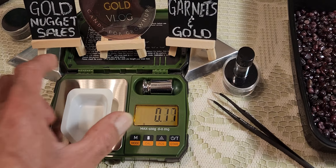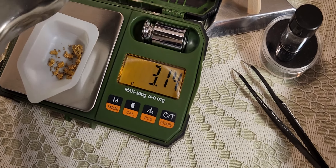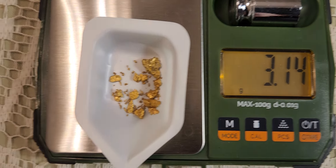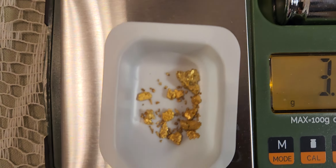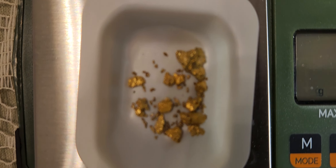All righty, let's see what we got. Wow — 3.14 grams. There it is, 3.14 grams. It's a nice nugget. Sweet.